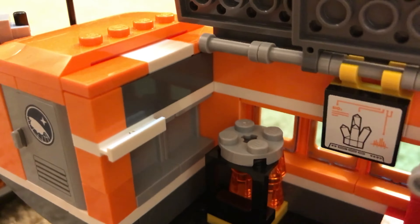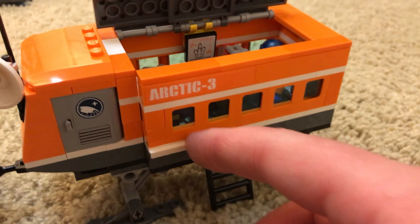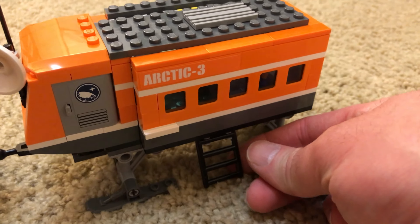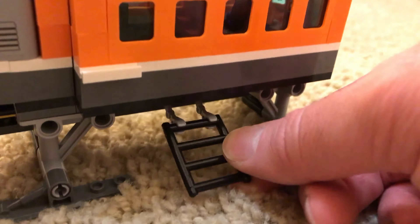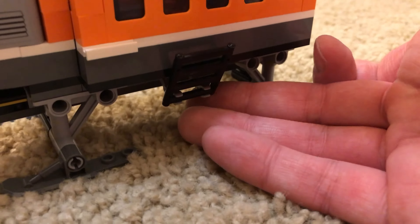You can see how this thing looks, and when you're ready to take off you just close it up and you're good to go. This little ladder is kind of neat too because of the arm it's on — you can push it down and then up like that and it keeps it out of the way.